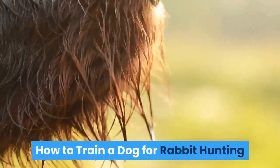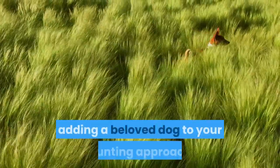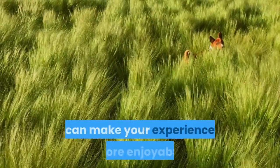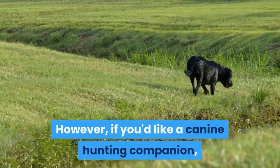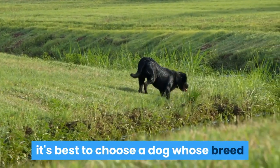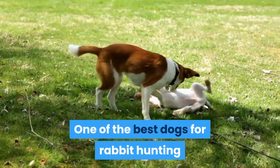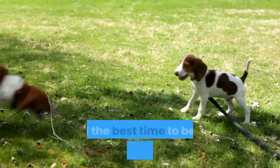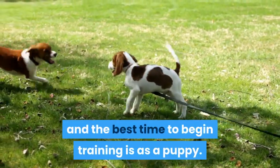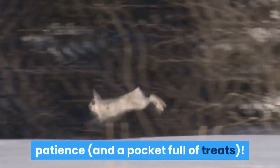How to train a dog for rabbit hunting. Hunting is a sport that can feel isolating at times, and adding a beloved dog to your hunting approach can make your experience more enjoyable. However, if you'd like a canine hunting companion, it's best to choose a dog whose breed and upbringing are well suited to hunting. One of the best dogs for rabbit hunting is a hound dog, especially beagles, and the best time to begin training is as a puppy. If you want your dog to learn to hunt rabbits, remember to have a little bit of patience and a pocket full of treats.